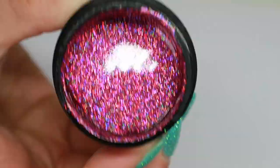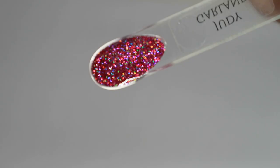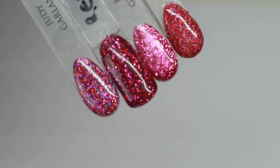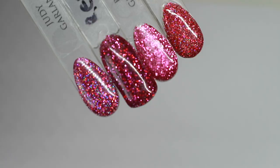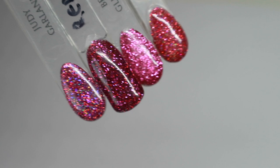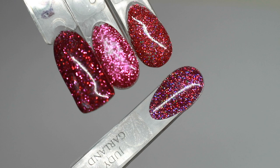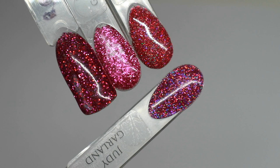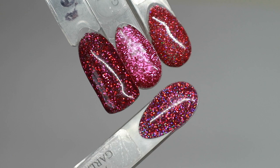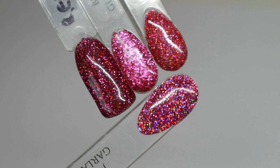For all you pink lovers, we have Judy Garland, which is a holographic bright pink glitter gel. I've shown it next to Red Rose, Besties, and Edgy. Red Rose is definitely darker; Besties is a bit brighter and is a flat glitter without the holographic effect; and Edgy is slightly holographic but Judy Garland is way more holographic than Edgy. It's more of a blue-toned pink, so it's going to look really nice paired with Starlet and Ellie Rocks.